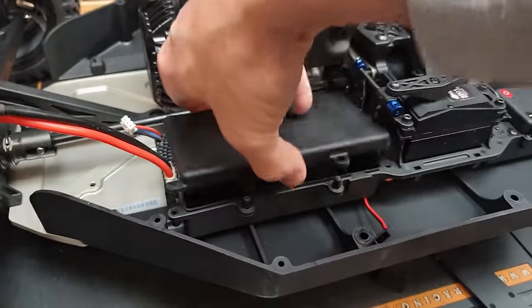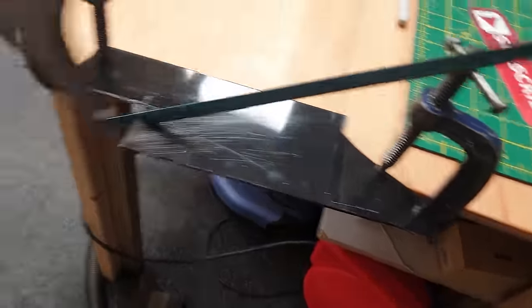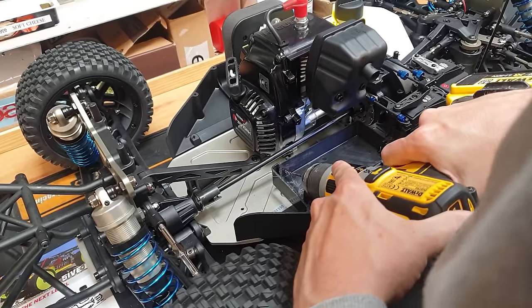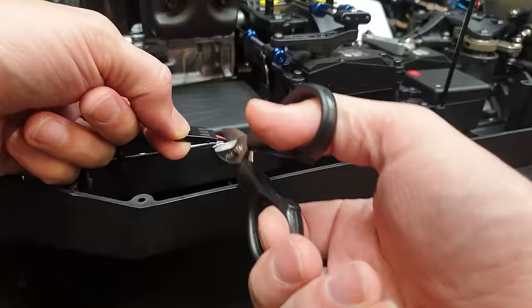The only trouble is now that this battery can actually slide out of here. So I'm going to cut a piece of plastic out of here. Ha ha! F*** you Lossie!